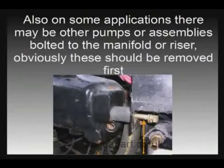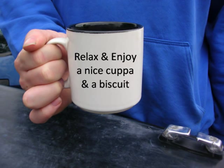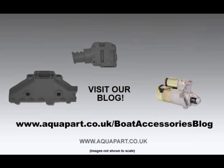So there you have it. Now it's time to have a nice cuppa and have a read of our blog on our website, where you'll find lots of top tips on how to maintain and repair your engine and boat. Thank you for watching.